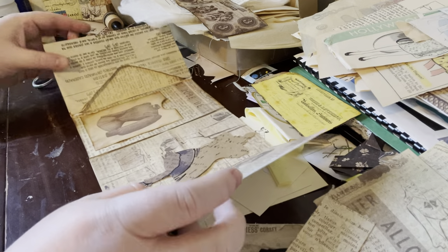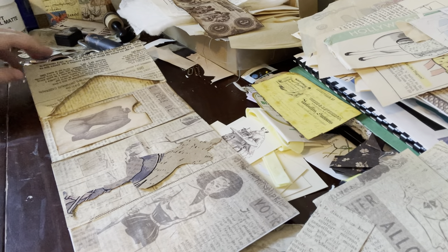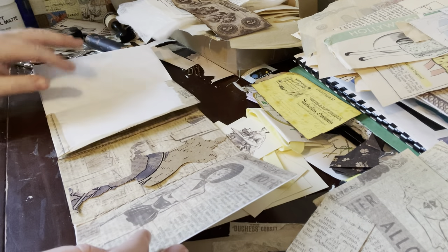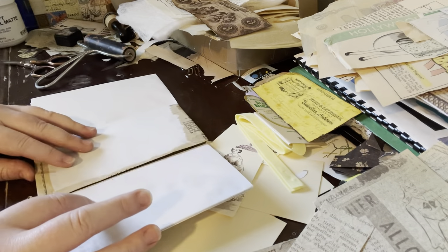Hey guys, I'm back. So I'm doing Part 2 now. This is still drying — it still has some glue that needs to dry out. I'm going to do another spread and start working on the fold-out page.